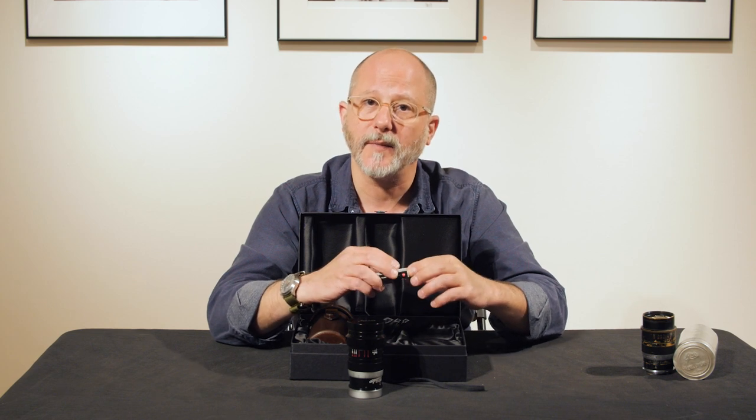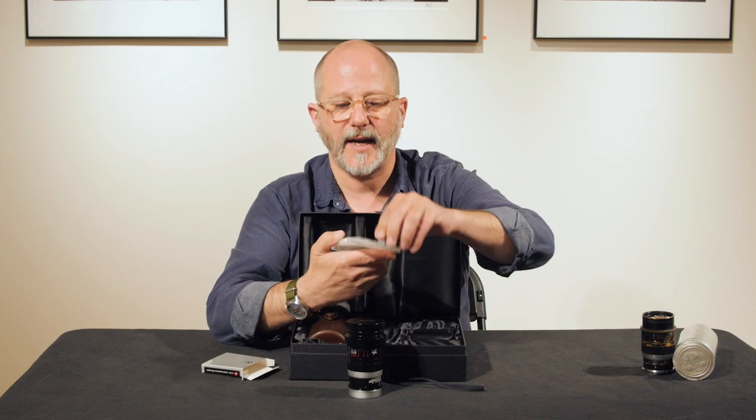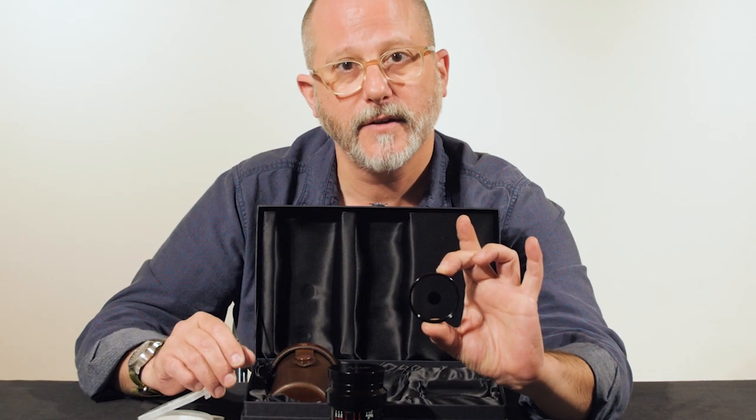When you use the little filter that comes with it, which has a silver spot in the center of it, the f-stop value drops a little bit. Here is our center spot filter, which is the same type of filter that was supplied with the original lens.